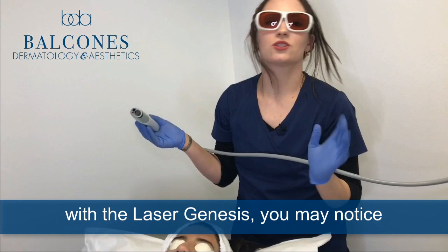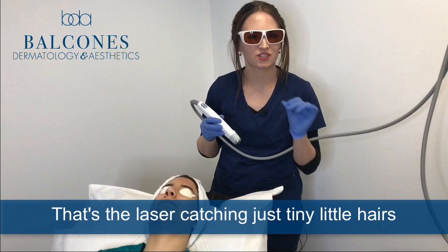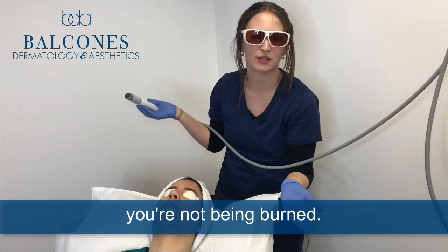When you're being treated with Laser Genesis, you may notice from time to time that you smell kind of a burned smell. That's the laser just catching tiny little hairs and singeing them a little, but there's nothing to worry about there. You're not being burned.